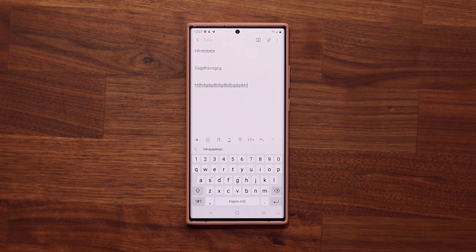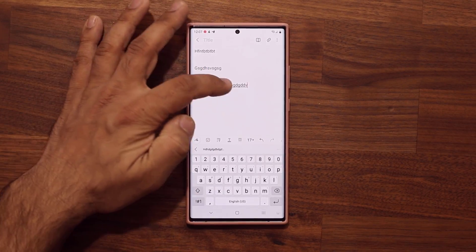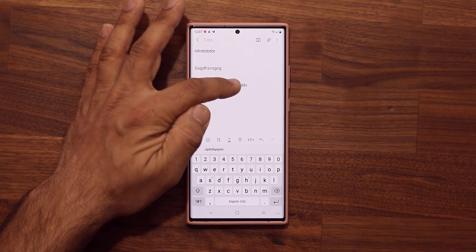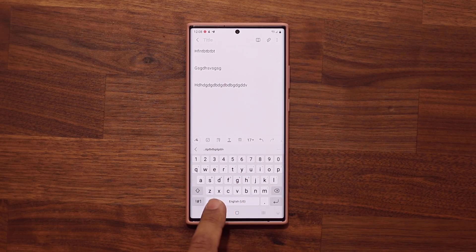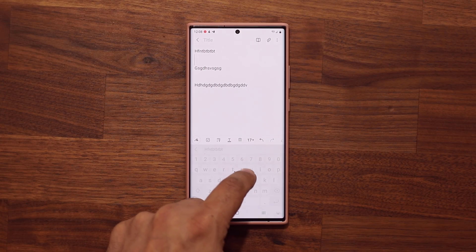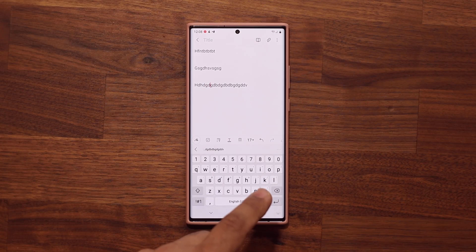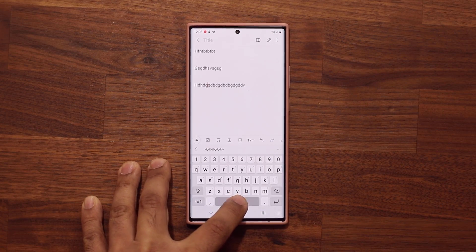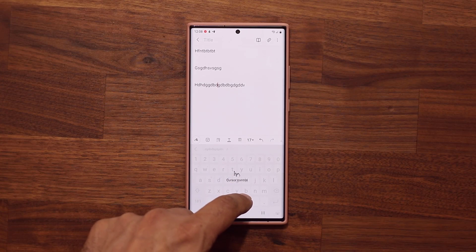The next feature has to do with your keyboard. Normally when you want to edit a note and place your cursor somewhere, you can tap but sometimes you can't get the exact location. There's a hidden feature right on the spacebar — press and hold it to turn the entire keyboard into a trackpad. You can then move the cursor exactly where you want and make micro adjustments to your text. Simply press and hold the spacebar to get that cursor control and move it back and forth, up and down as you please.